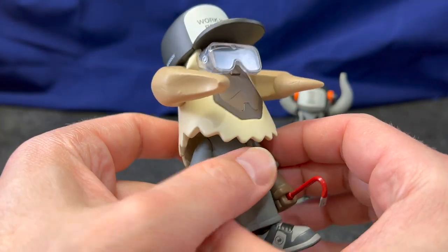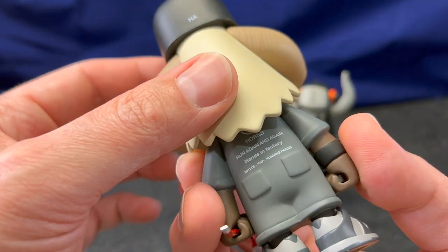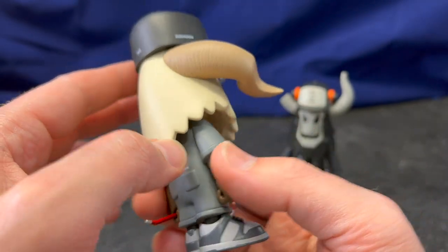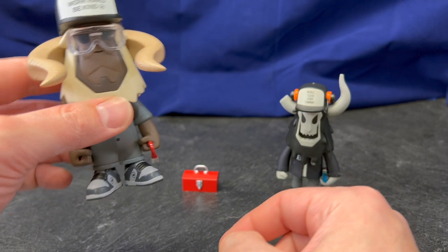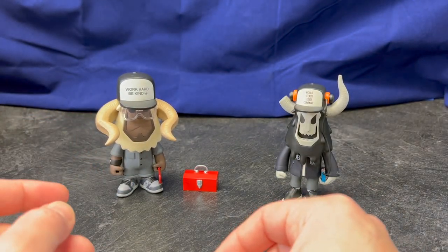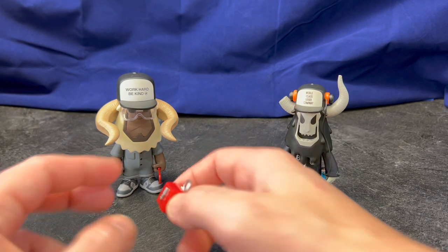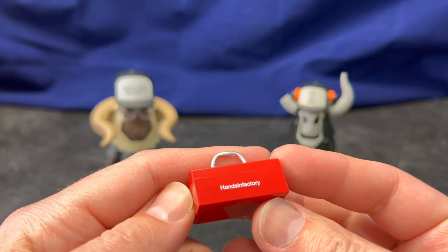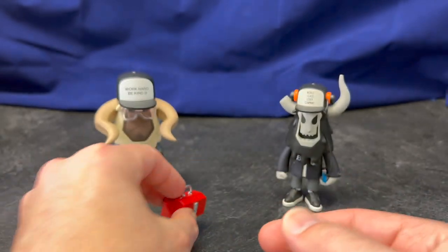For really what this is — a blind box series at this price point — the packaging and the quality of the figure are really top notch. I'm really happy with this, and honestly, even though these are the two I wanted most, I'm tempted to pick up more. He has one other accessory: this nicely painted toolbox. I think these are going to look great on the shelf.